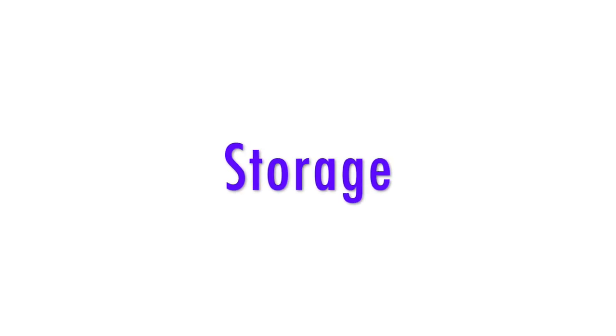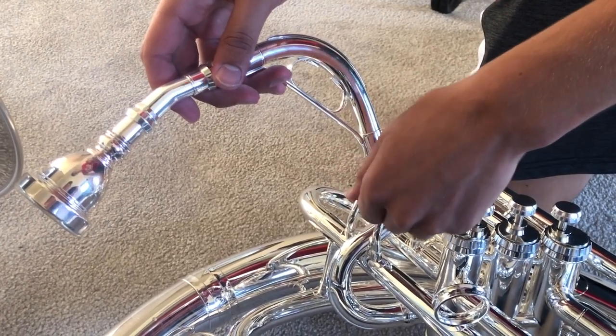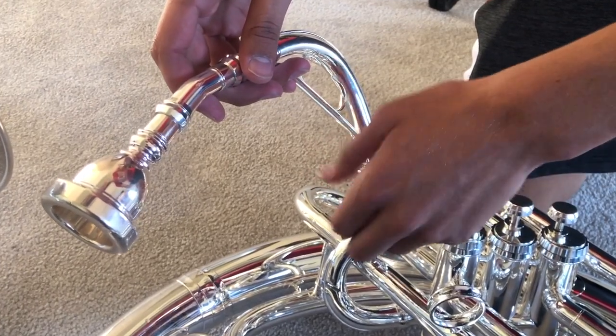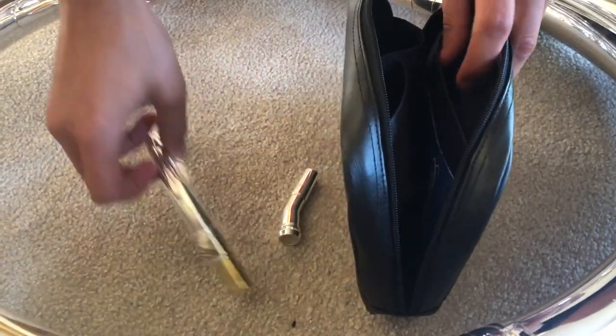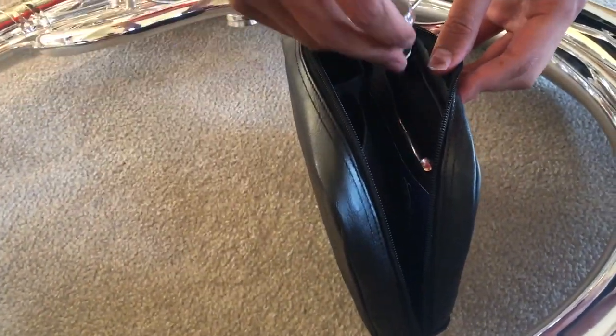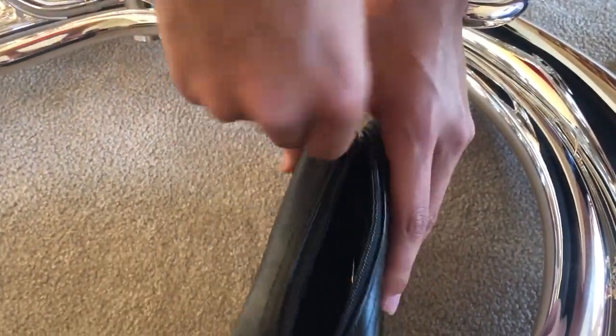Storage. When taking apart your tuba, carefully remove the neck, unscrewing the screw so you can put away your neck. Carefully store it in your pouch and make sure you have everything separated for quick and easy use.